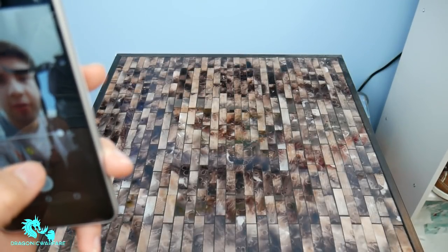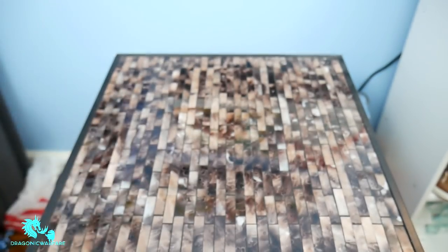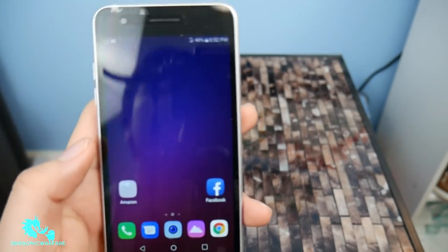With portrait mode it definitely looks a lot, a lot better. Shout out to portrait mode. Overall it's very good. But you guys know I'm going to review this phone, do a gaming review, a camera review.